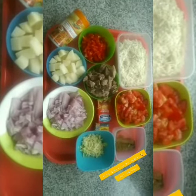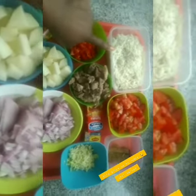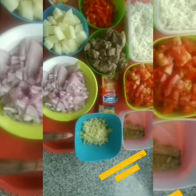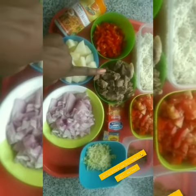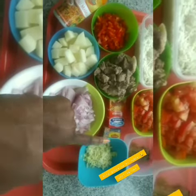These are my ingredients for my pilau: pilau masala, red half pepper, 2 cups of rice, 2 medium tomatoes, mixed spices, grated ginger and garlic mixed together, 2 medium onions, beef — I think half a kilo or a quarter — sharply boiled, tomato paste, and a magic cube.